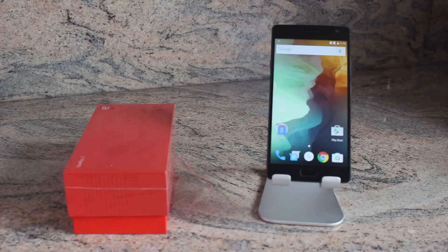Hello and welcome everyone to Easy Steps. Today I'm going to be showing you how to do a soft reset and a hard reset on your OnePlus 2 phone.